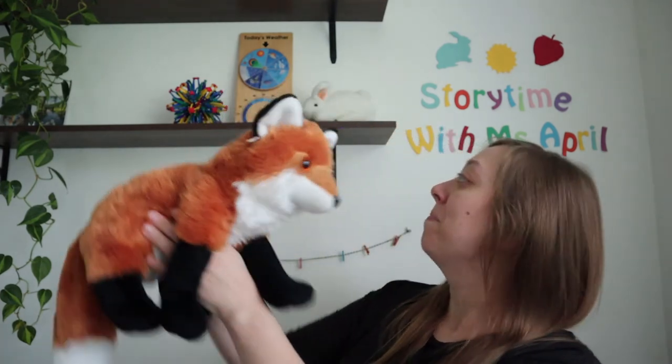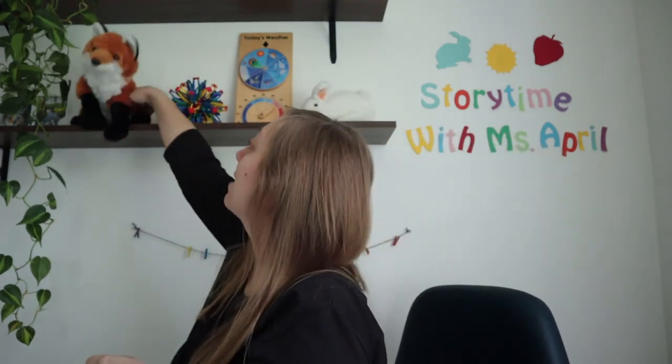All right, well, that's it for today's Baby Laps It Rhyme. Back up you go, Mr. Fox. I hope you enjoyed that. I'll see you next time. Bye.